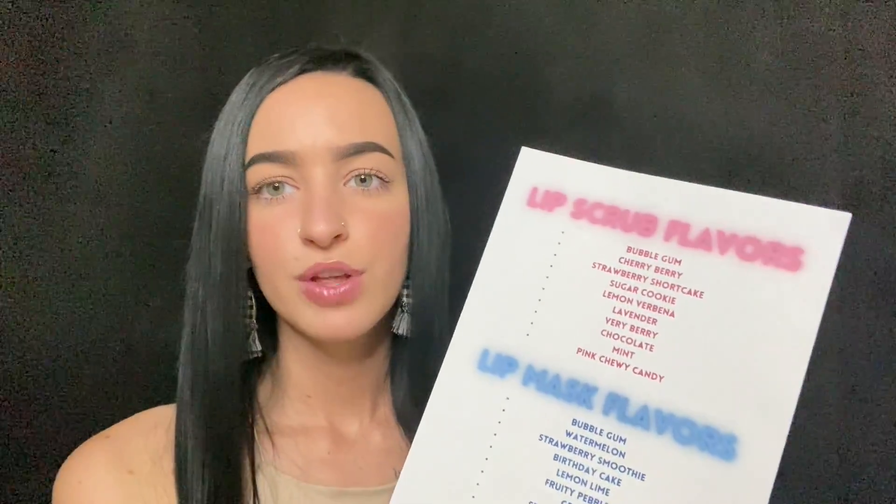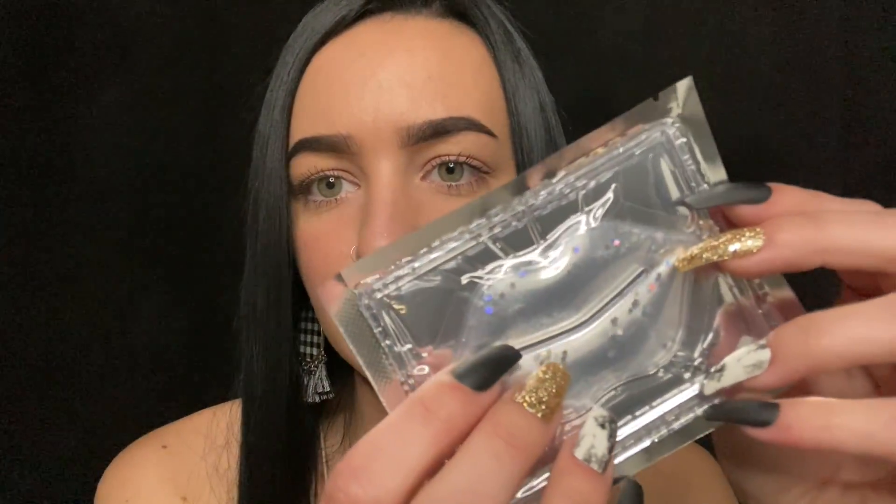So, have you had this done before with us? Well, good — it's going to be even more fun since it's your first time. I have a menu here for both our lip scrub and lip mask flavors. And then this is the sheet mask that we will be using. It has these beautiful stars in it that are super sparkly — it's the best. I use one of these all the time. Love how it feels. So that's what we'll finish with.